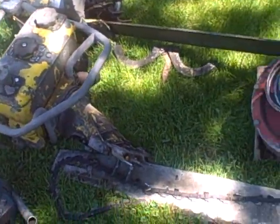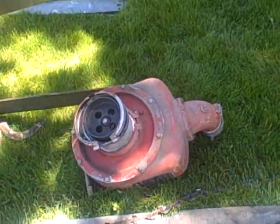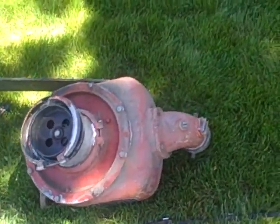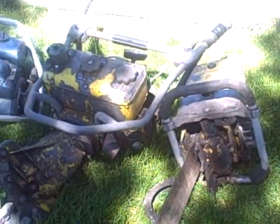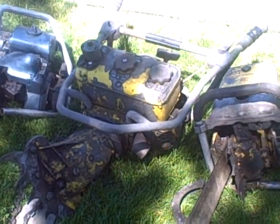This 755 has kind of an interesting little option here — it has an actual fire pump for it, a high-pressure output pump. The 755 has got the transmission and everything with it.